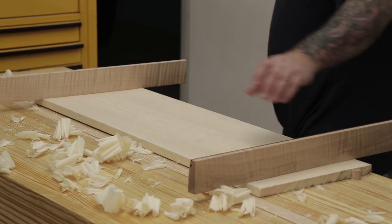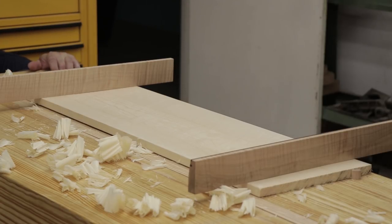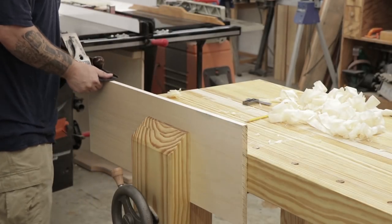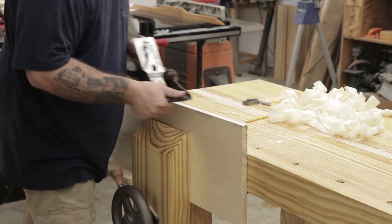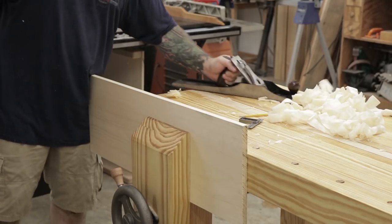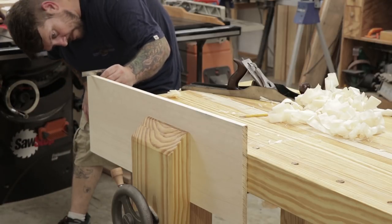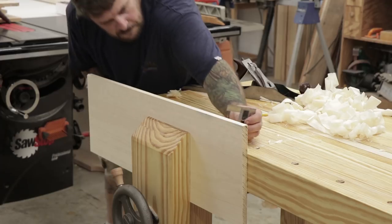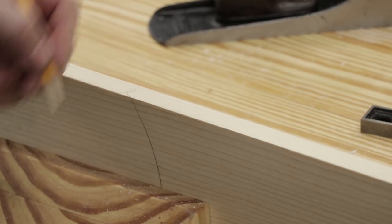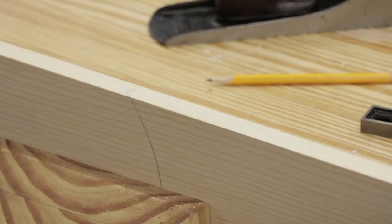Once I think I'm close I'll use a set of winding sticks to make sure there's no twist in the board. Once I've flattened one face I'll put the board in my leg vise and true up or joint one edge, making sure it's 90 degrees to the side I just flattened. I'm using my number 7 jointer plane for this. I'll make a reference mark that connects to the mark I made on the first side, so I know I have one good face and one good edge.